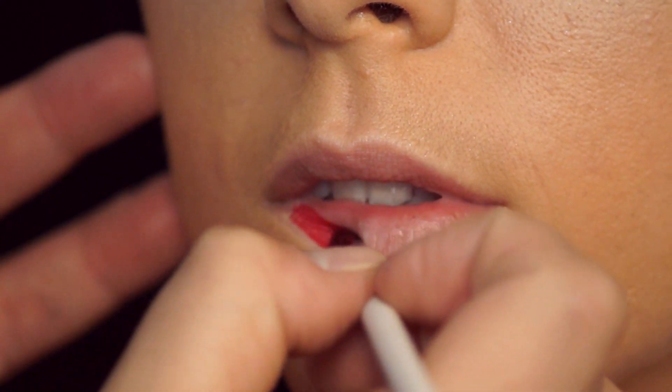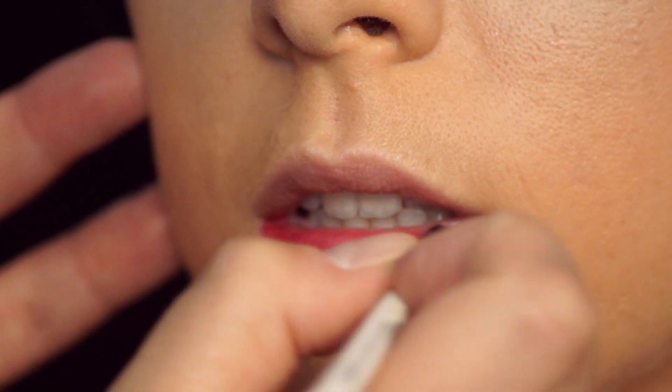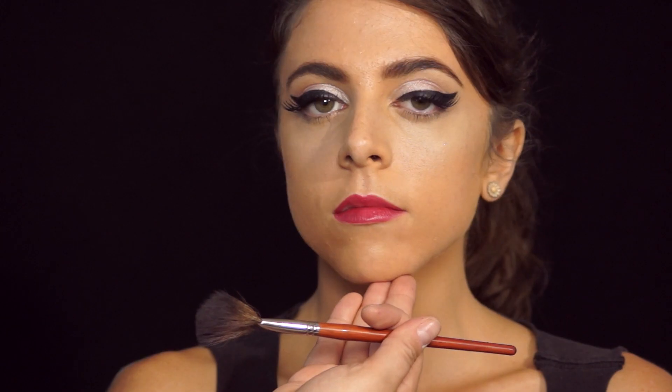We're gonna give her that perfect pink pout. I'm going to use Stila's Raspberry Crush Lip and Cheek Stain, and I'm letting the lip brush do the work for me — just using that lip brush to follow the line of her lip. Now it's time for blush. I'm gonna add a lighter pink and have her smile for me, hitting those cheeks — the apple of the cheek.